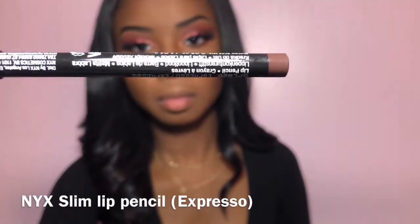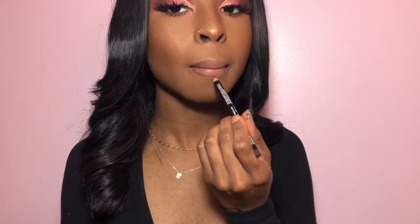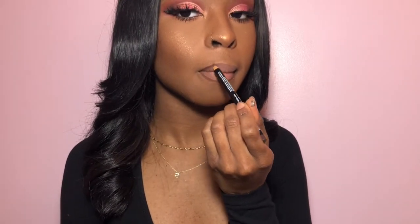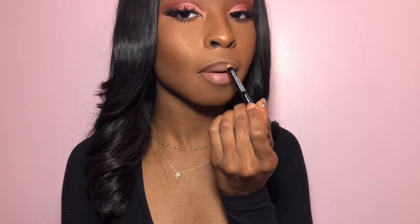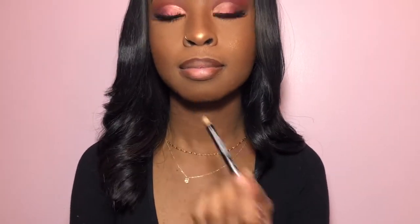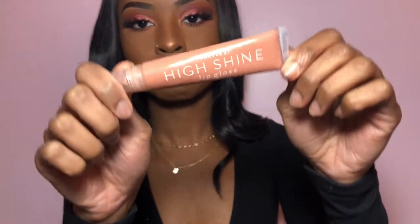I'm going to take this brown lip liner in the shade Espresso, which is also by NYX, and line out my lips — both the bottom and the top. Then I'm going to take this High Shine Lip Gloss that I bought from Forever 21 a really long time ago and use it to give myself a little bit of an ombre.